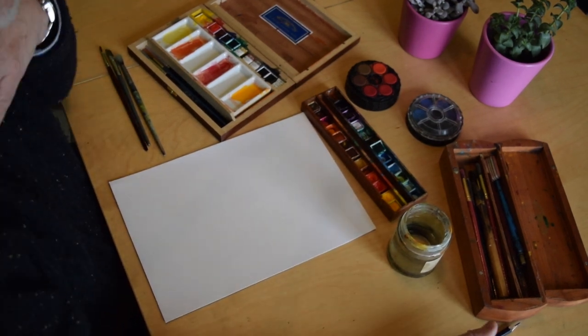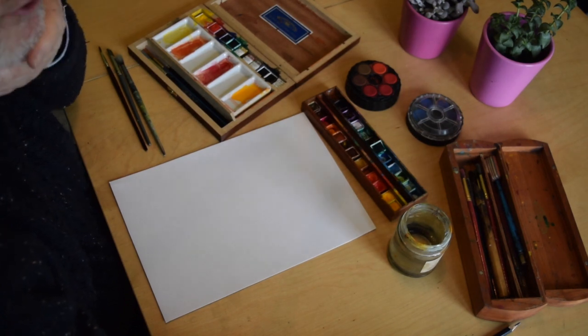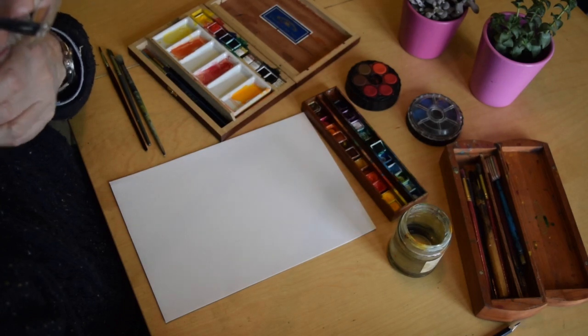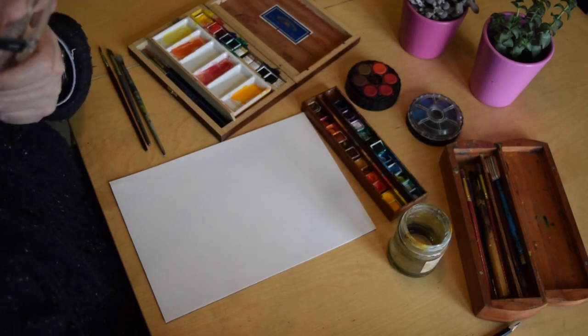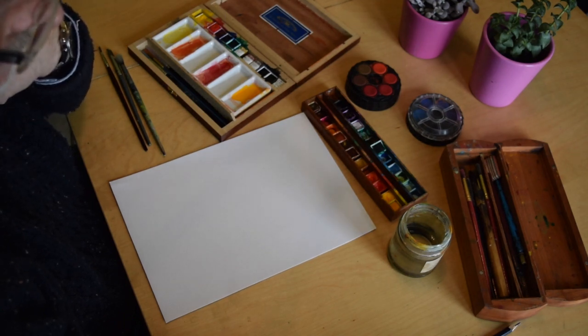Okay everybody, this is Steve Cowell and I'm doing my first online tutorial for Painting and Drawing Intermediate. Welcome to my class who have been looking at this — the subjects we're looking at — and welcome to anybody else who's actually watching.